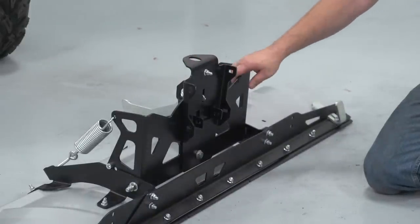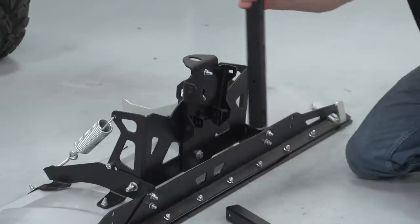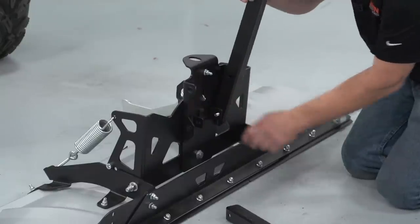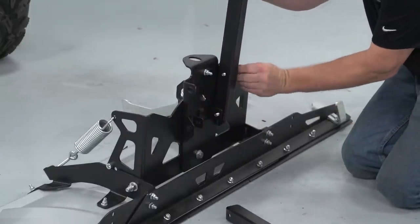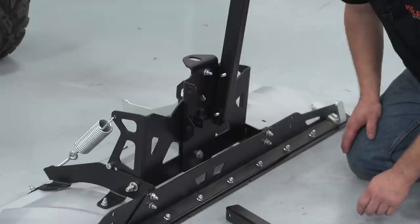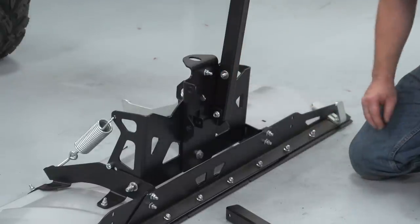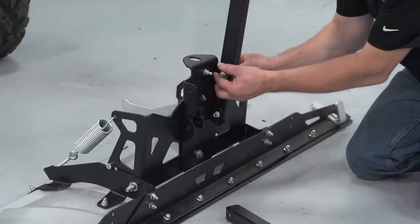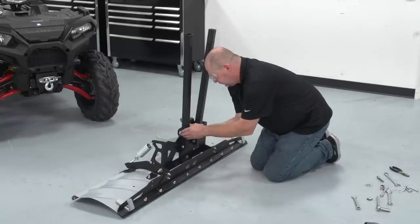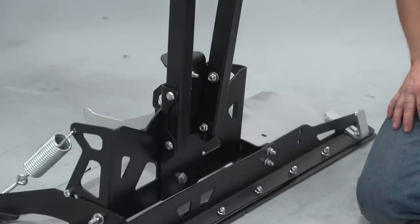Now we're ready to install our tubes. I tilted the blade forward for easier access to get your tubes in place. I've put the two tubes in here — this one has a bracket assembly there already, so there's no need for a washer on the bottom ones, so I'm going to put a nut on that one. The top one, we're going to put a washer assembly along with a nut. We're going to follow this sequence the same on the other side. Now that I've got the tubes on and the bolts and nuts on there, I'm going to tighten both sides' nuts to 17 foot pounds.